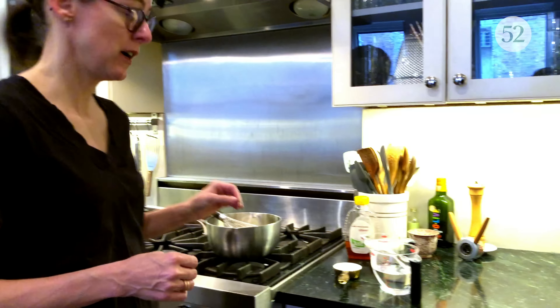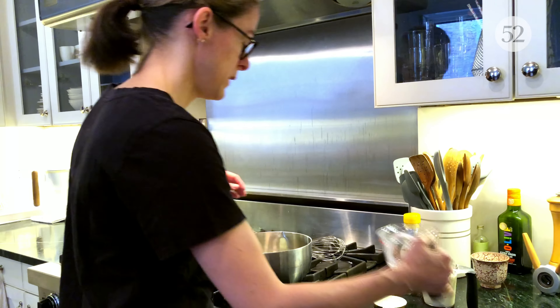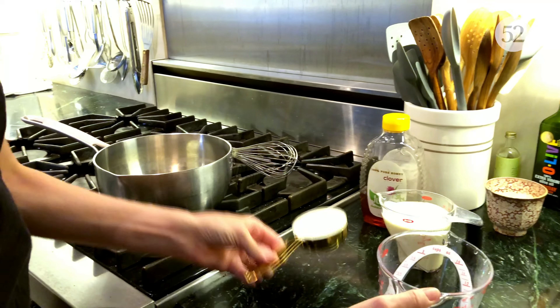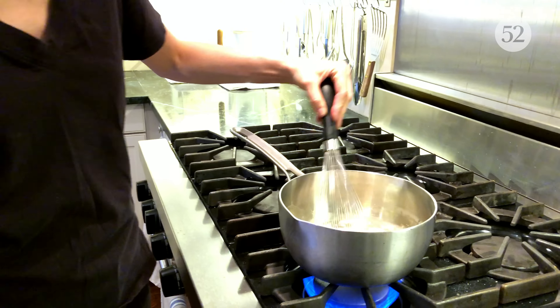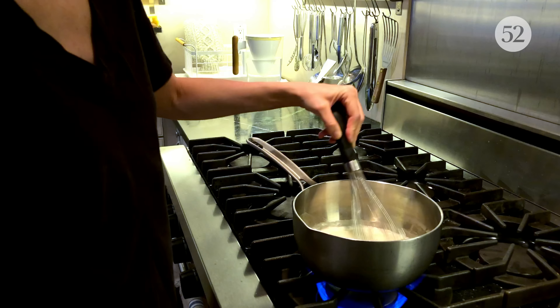It starts at the stove, which is really unusual for a bread recipe. So the first thing we do is make a roux with one cup of water and a third of a cup of bread flour, and then we're going to stir it and cook it until it thickens, which is going to take about five minutes.